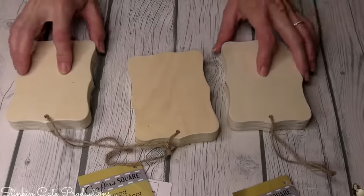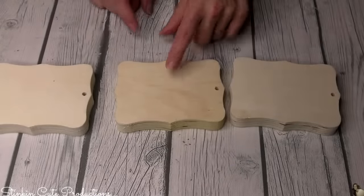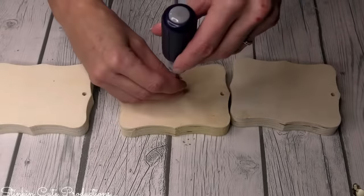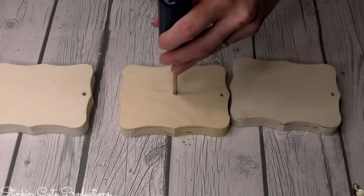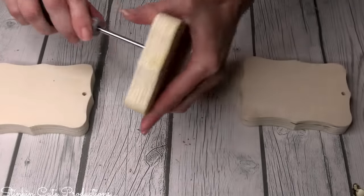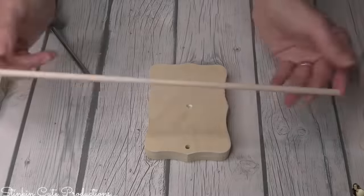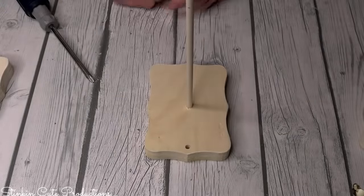Dollar Tree has these wood blocks by Crafter Square, which are amazing. Today we're going to use them for the base of our tree. To put a hole in these — if you don't have a drill — I'm going to show you how using a Phillips screwdriver. Just place the screwdriver where you want your hole to be and hammer it into the block. Then by simply twisting it, the screwdriver comes out. You can also make the hole bigger. The hole is big enough for one of Dollar Tree's Crafter Square dowels, which fits nicely in there.